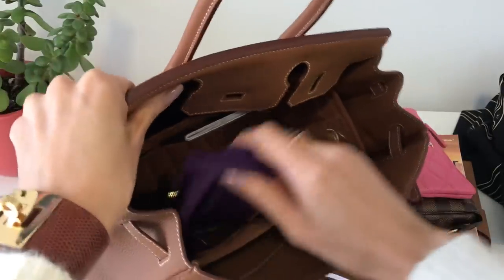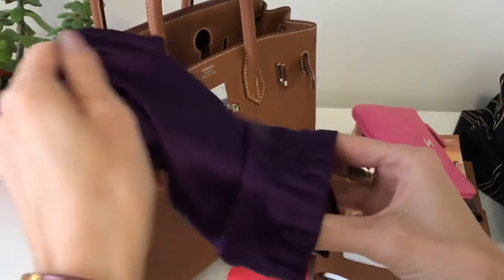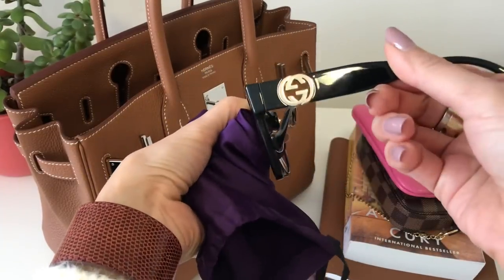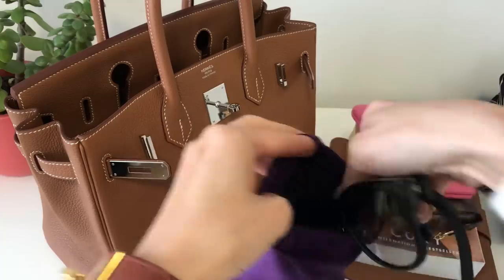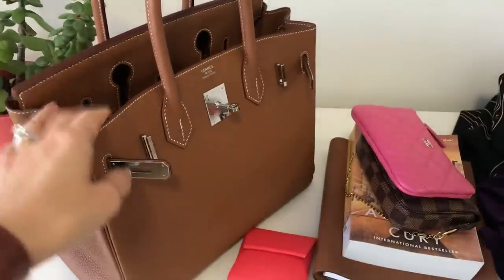And then I have my Gucci sunglasses, which I've been loving. I got these recently — I did that unboxing — and yeah, they're really, really classic, simple, easy. They have the nose pads so they sit up high on me, they don't touch my cheeks, because I don't really have much of a nose bridge with my Asian face structure.